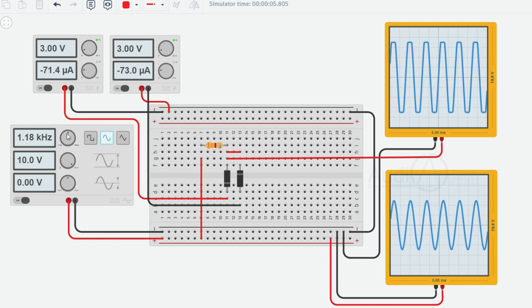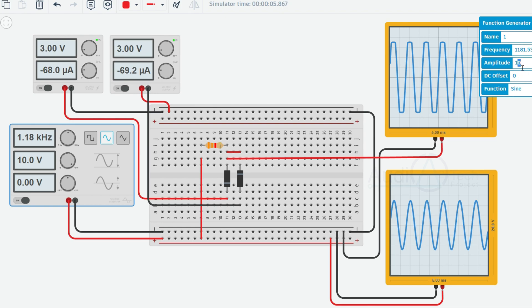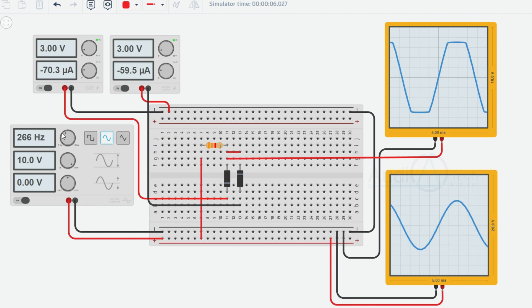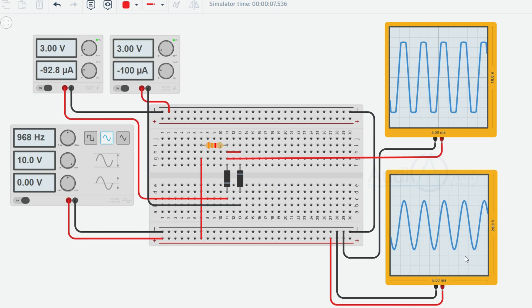Negative clipping: When the input voltage is positive, the diode responsible for negative clipping is reverse biased and allows the positive portion to pass through without modification. However, when the input voltage drops below -3V, the diode becomes forward biased, connects the input signal to the -3V reference level, and clips the waveform to -3V. The positive portion of the waveform remains unaffected.